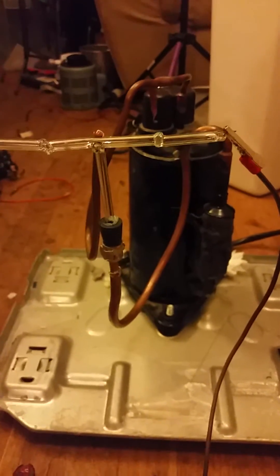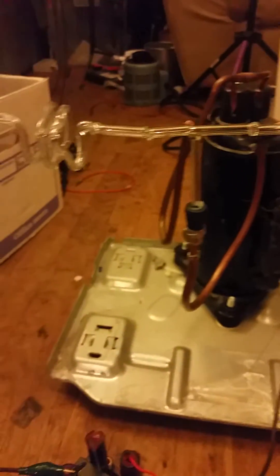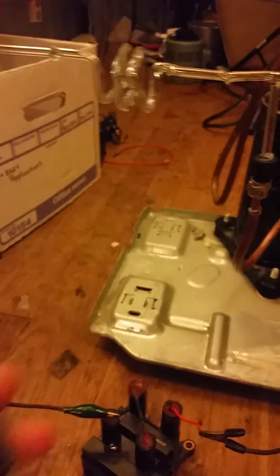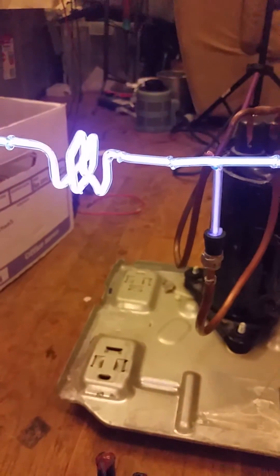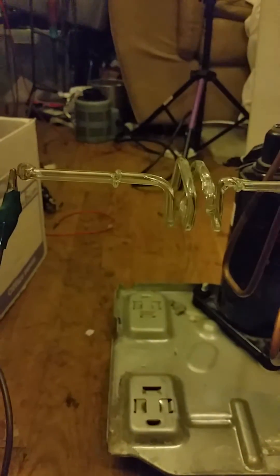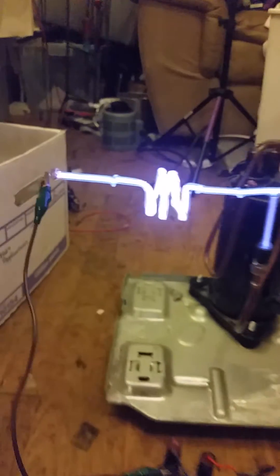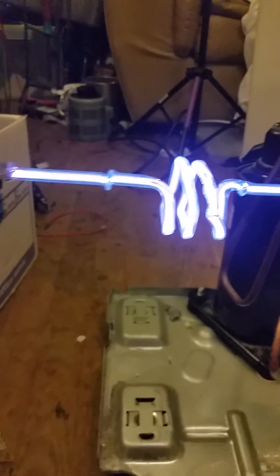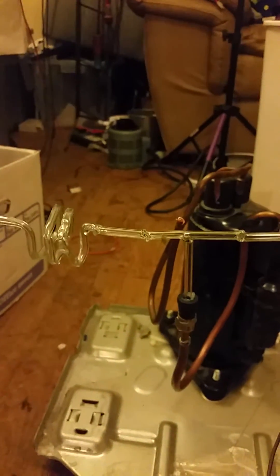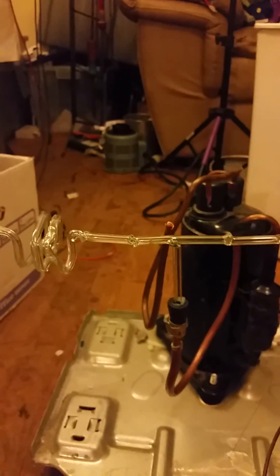Sorry about the noise, but the vacuum pump's running to try to pump it down. Let me see if it will work. It's running on about 10,000 volts at the moment.